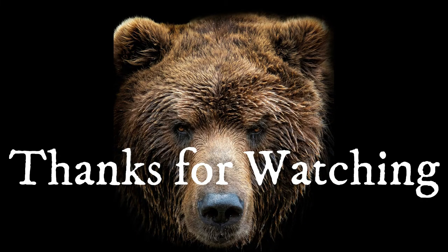Thanks for joining us with Animal Tracking for Kids. Keep on tracking. We'll see you next time. Bye!